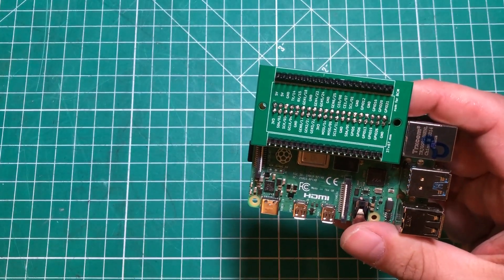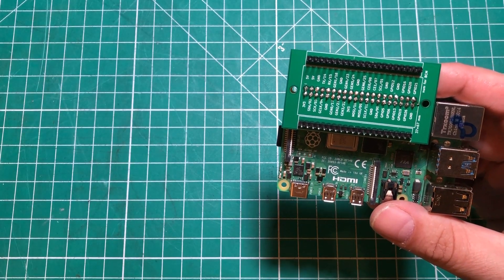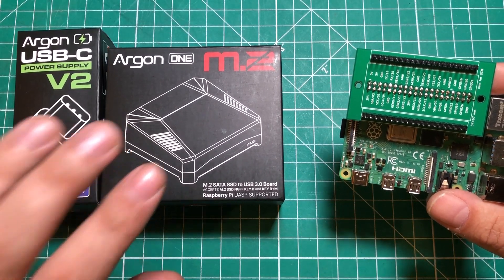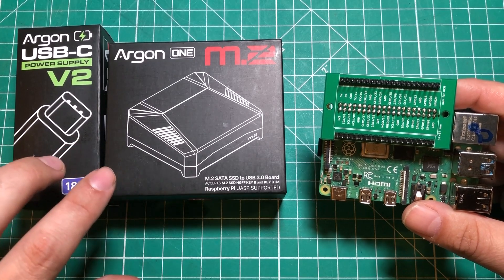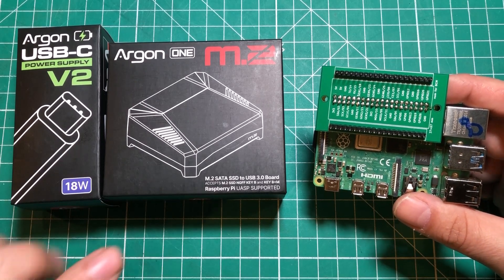The next thing I want to show you is not sponsored, but I bought it and I loved it so much that I had to show it to you for this video. It is the Argon 1 M.2 Raspberry Pi case, and I went ahead and bought the 18 watt power supply to go with it. I have this thing hooked up and I love it so much, but I'm willing to rip it apart because it solves so many problems.